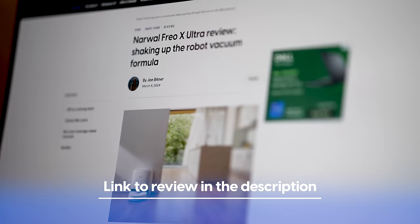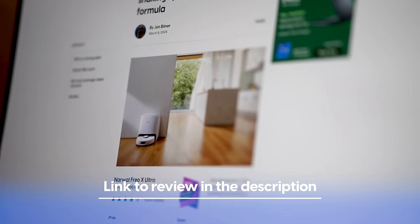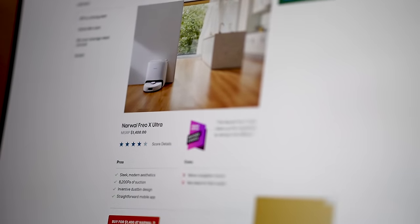We don't do sponsored reviews at Digital Trends, so if you want a full rundown of everything this bot does, check out the written review linked in the description. It costs $1,400, so it compares to other high-end robot vacs like the $1,800 Roborock S8 Max V Ultra — which isn't out yet — and the Roomba Combo J9 Plus, which goes for about $1,000. With any of them you get vacuuming, mopping, and a base station.